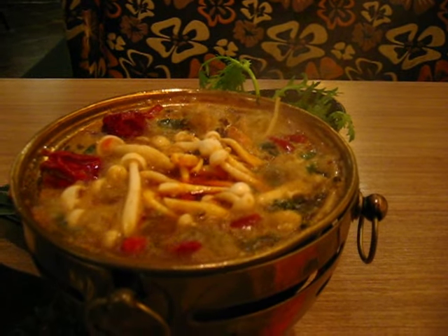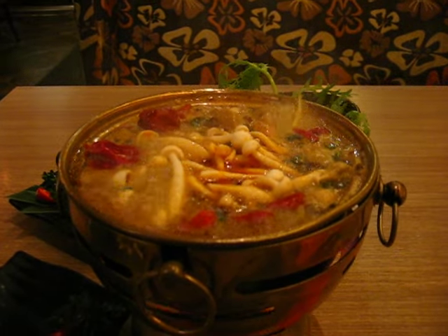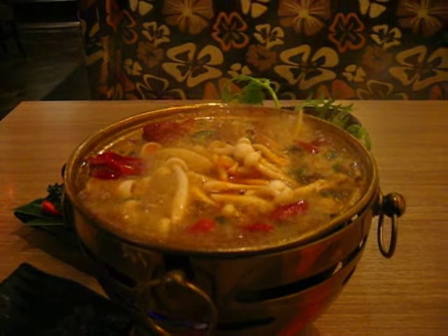So I've got the emperor's vegetables in there, mushrooms, some beef, and the base which was the Szechuan spicy. Here I go.